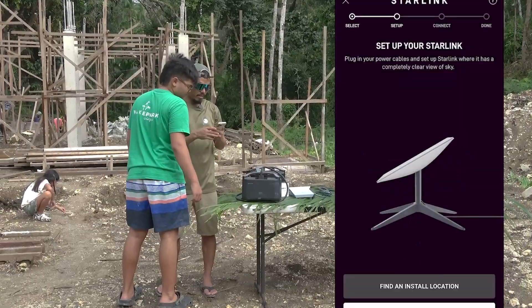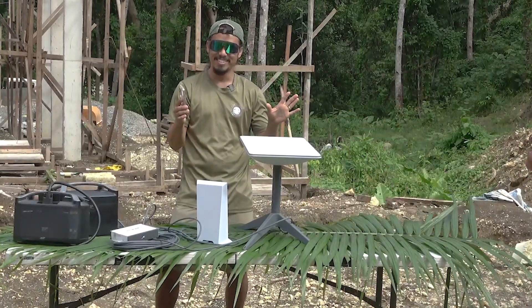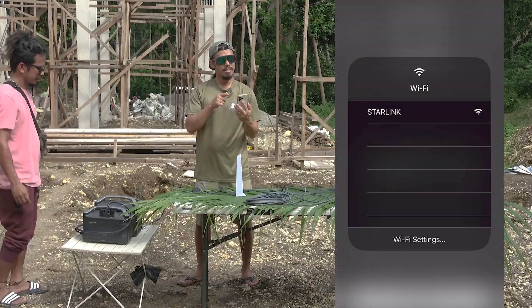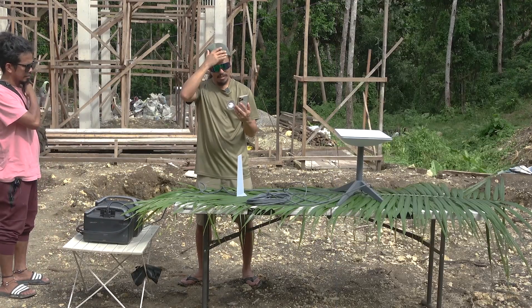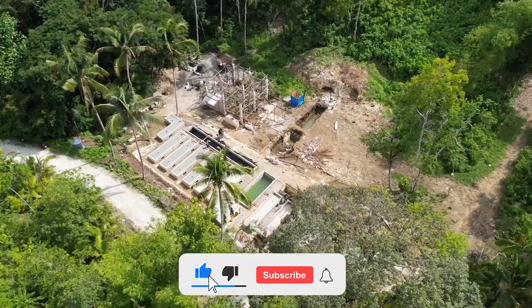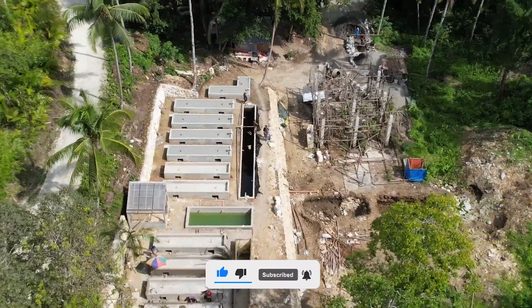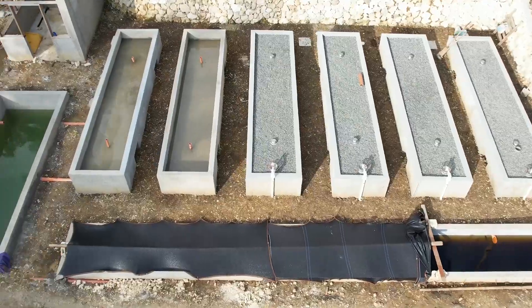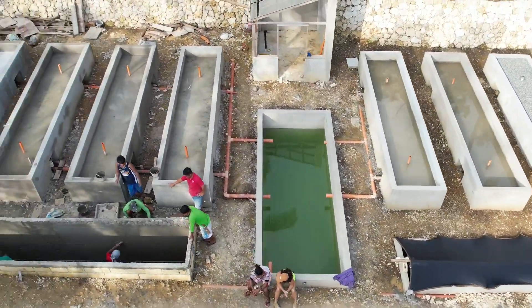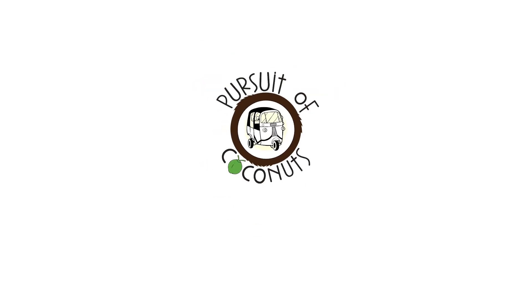Follow us on the next episode when we finally get a satellite here in the Philippines — and I'm sure we'll make that one work. It better work. Thanks for following us. Click the like button, please subscribe, and follow us on our journey as we create the first aquaponic farm cooperative in the Central Visayas of the Philippines. I'm so pissed. Thanks again. Bye.